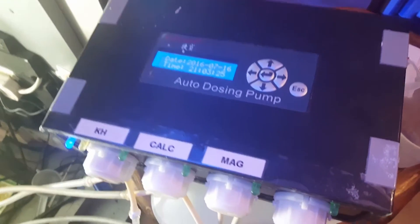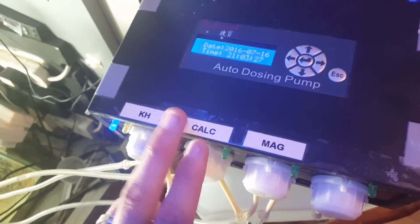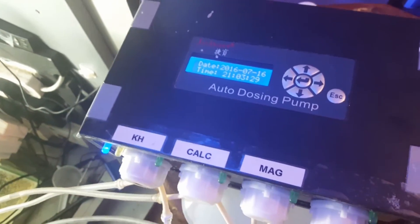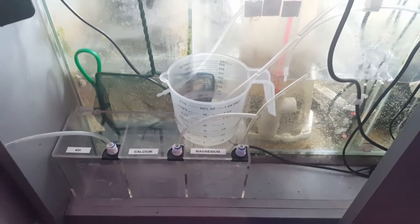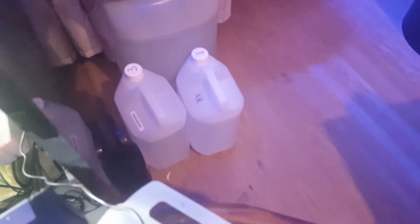To start off with I'm going to be doing my calcium one. I have already done my KH1 just to make sure that everything was working okay. First of all I am going to be using RODI to help flush the line through and get rid of all the old calcium, as I'm going to be starting dosing ATI essentials.